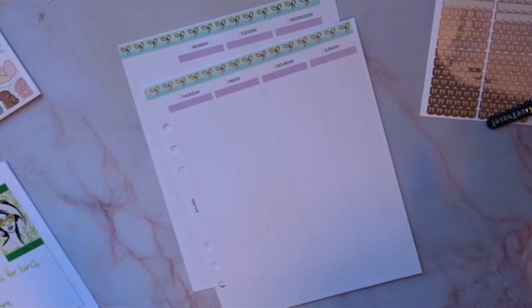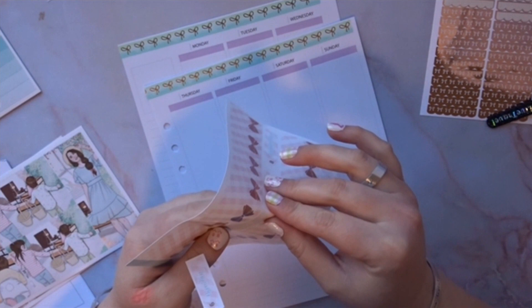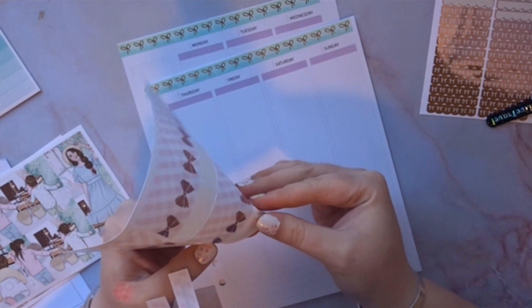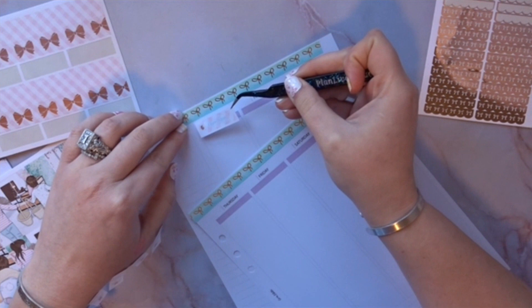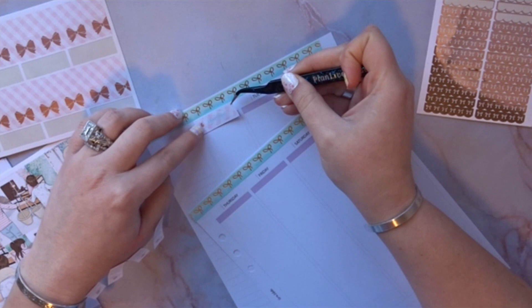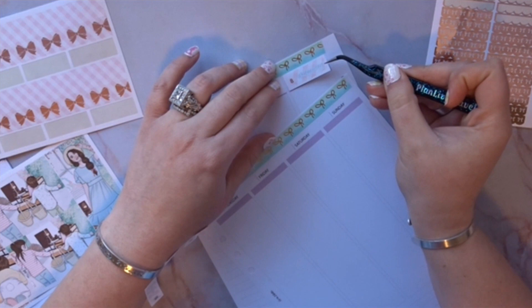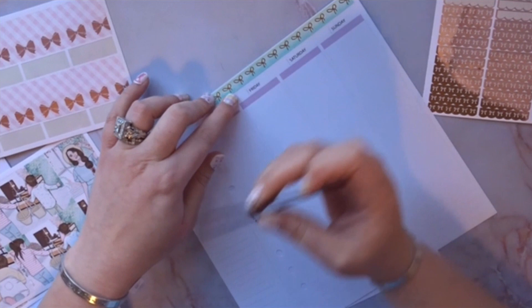I thought this washi would match perfectly, fingers crossed. I already put down the overlays. I was talking to Karina, aka Savannah Paper Co, on the phone — she said putting overlays on ahead of time is so hard. I feel like if I don't do it beforehand, the video would be forever long. I'm going to make sure I match up Monday with Monday, then push it up higher near the washi so I can have a header there.